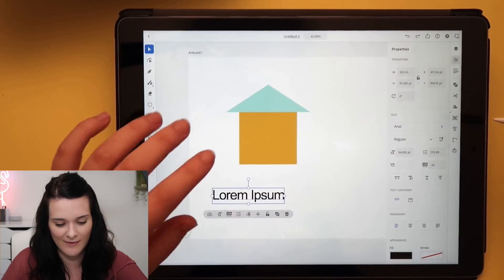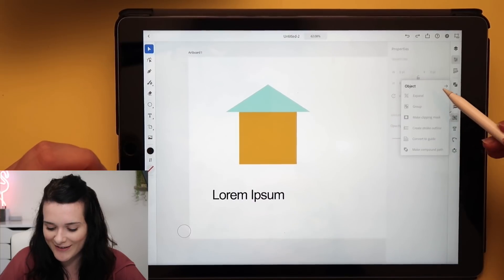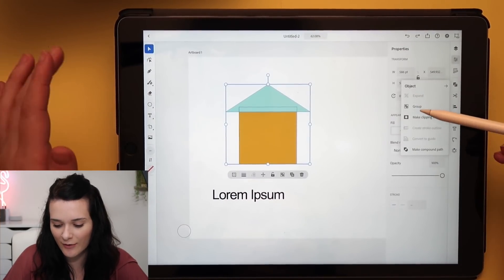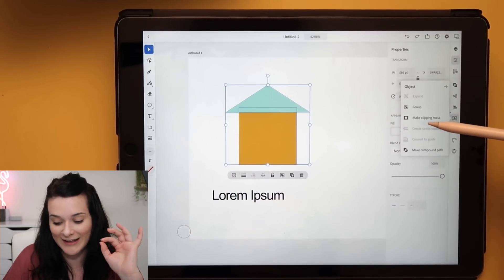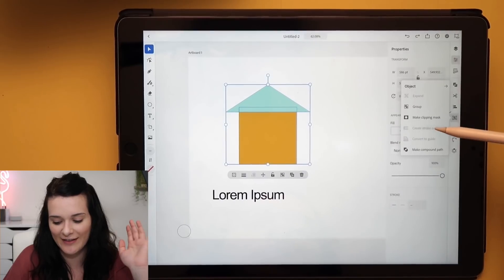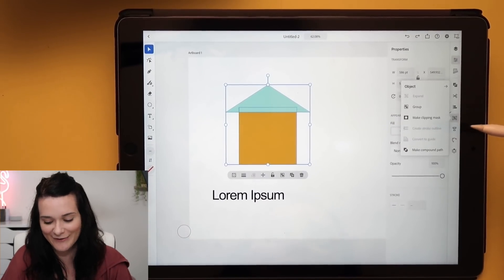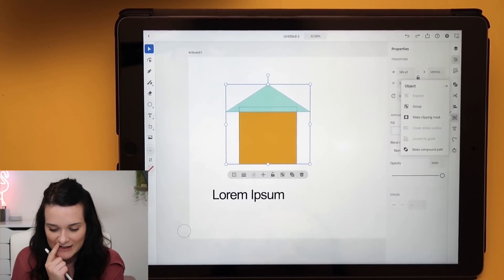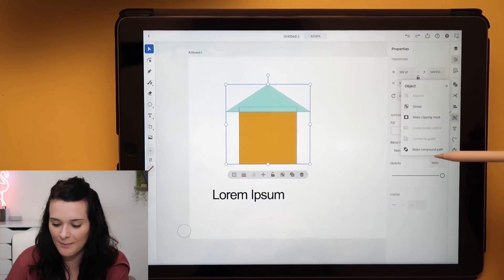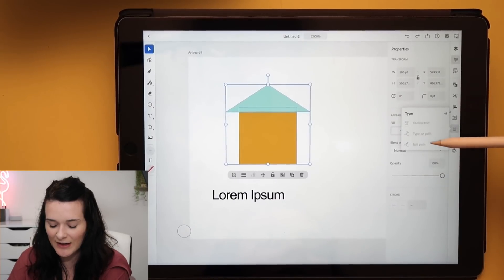I'm buzzing about this, I'm so excited. Let me know if you'd like me to create a full drawing with Illustrator — maybe a logo, a scene illustration, or a vector portrait. Let me know in the comments. There's also compound paths and groups — expand appearance, group to join shapes together, and Clipping Masks. If you want to learn more about Illustrator, there are lots of tutorials online or my Adobe Illustrator course. Then we've got Create Stroke Outline and Convert to Guide, which turns any shape into a guide that won't affect your actual artwork.